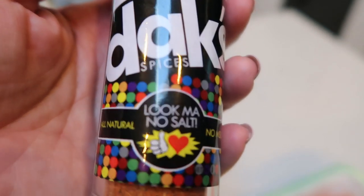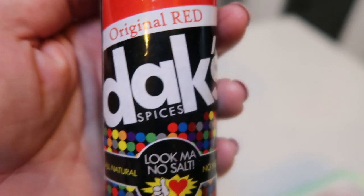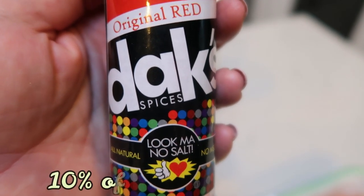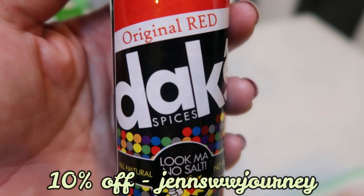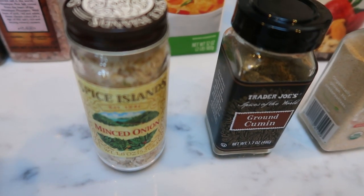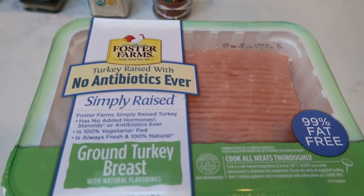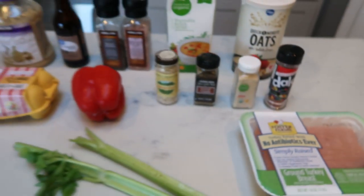We're going to use Dax Original Red seasoning in place of the chipotle seasoning the recipe calls for — one, I don't like too much spice, and two, this seasoning is amazing. Zero salt, 100% natural, nothing artificial, great for right before weigh-in because it lacks salt so no water retention. Dax has over 20 seasonings, all amazing. Use my code on the screen for 10% off and free shipping. We also have garlic powder, cumin, minced onion, red pepper, eggs, celery, and 99% fat-free ground turkey. If you use a higher-fat content turkey, just recalculate your points.